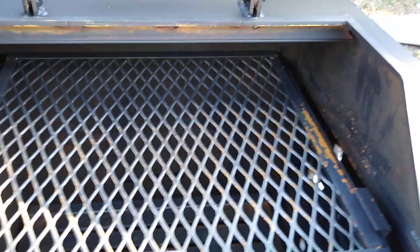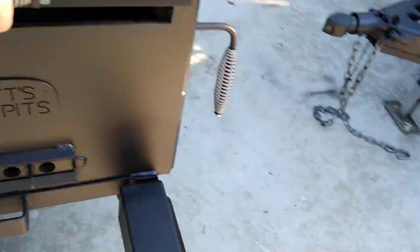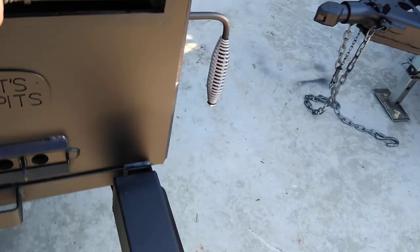Diamond plate flooring. We built it with the 3/8-inch thick fire box, with the insulating top on it to deflect the heat into the main cooker — that saves a bit of wood. We've got the temperature probe port so you can take the cap off and route your cables through there into the main cook chamber.